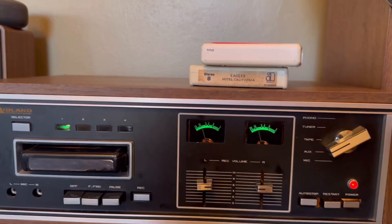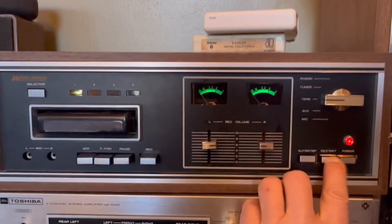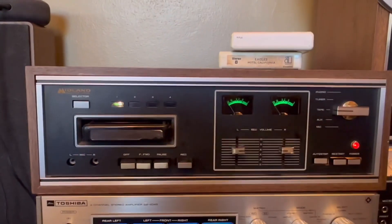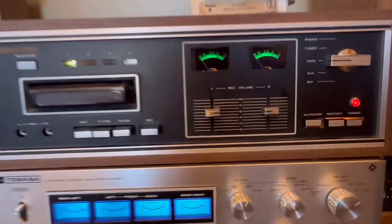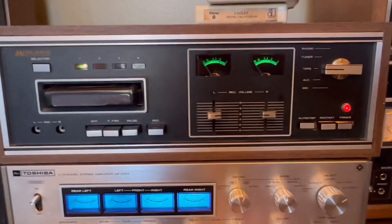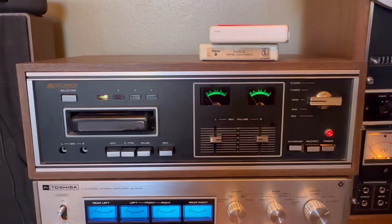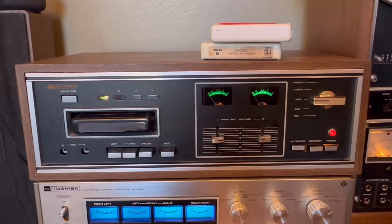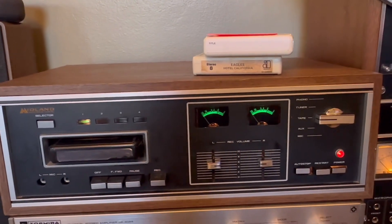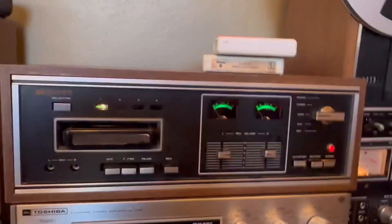I don't know if you can hear that, but it just did stop. Echo, stop. And this is the recording we just made. The tape is not the best quality — I've used it several times. And there the auto stop went.